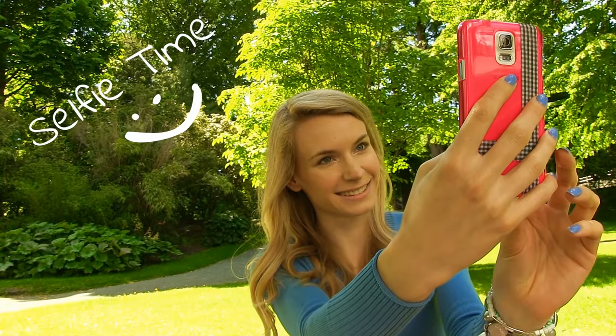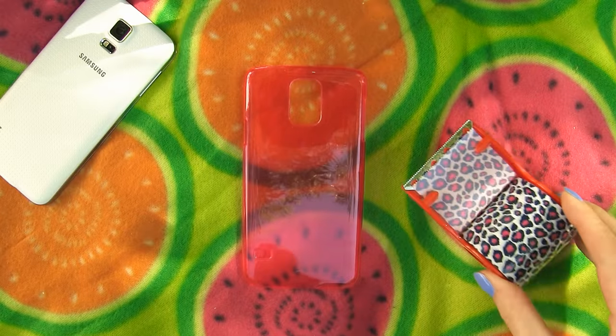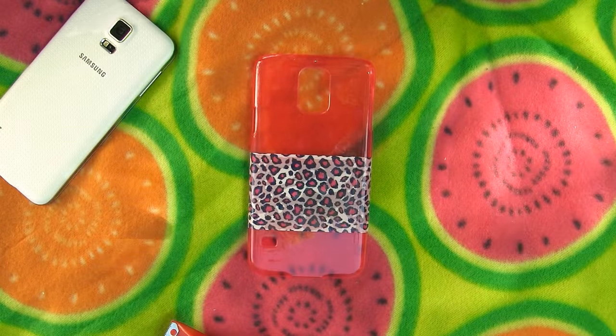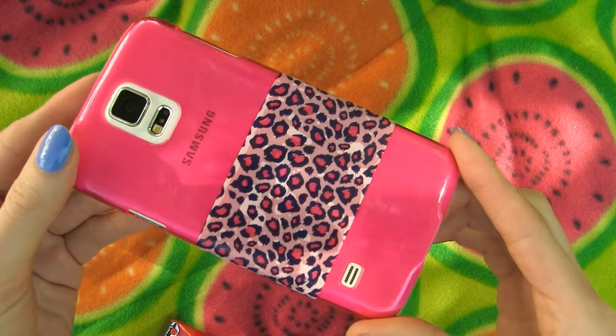Another way to jazz up a plain phone case is using scotch tape. Again you can stick it all over, or just make something simple, like this white leopard print stripe that I made. I think it looks so elegant and the thing I like the most is that it took me five seconds to achieve it.